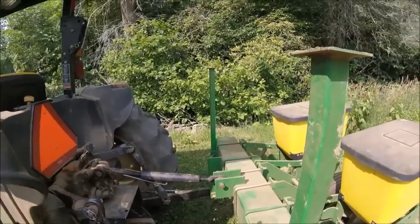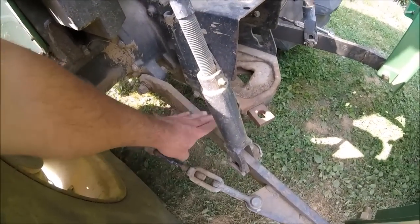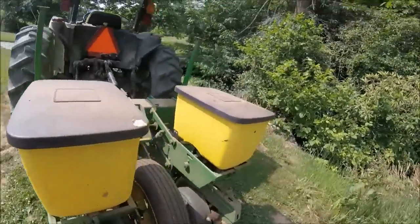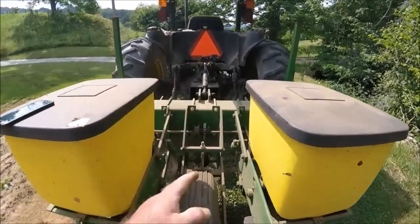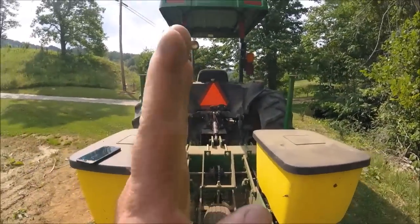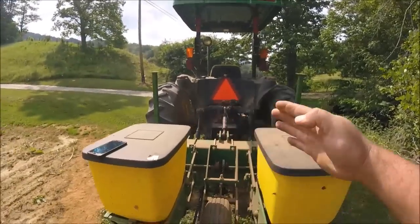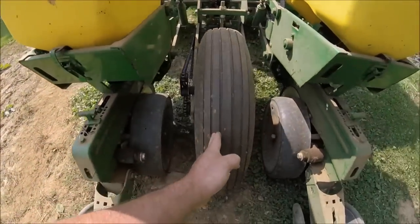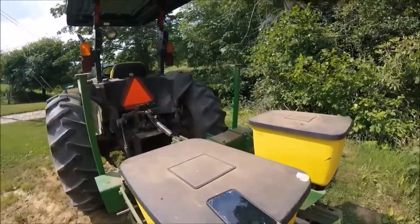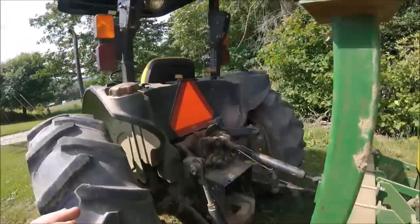On the corn planter you also need to stabilize your sway chains or bars — whatever you have to hold the lift arms from moving side to side. We want this planter to be in line with the tractor. If the planter is shifted down the hill it's going to skate: the openers are going to slide and plow, and that's not what you want. It won't perform the way it's supposed to.